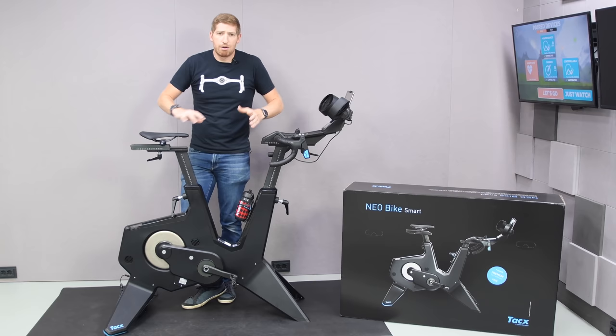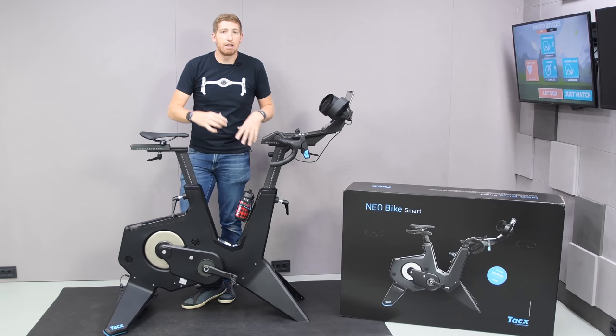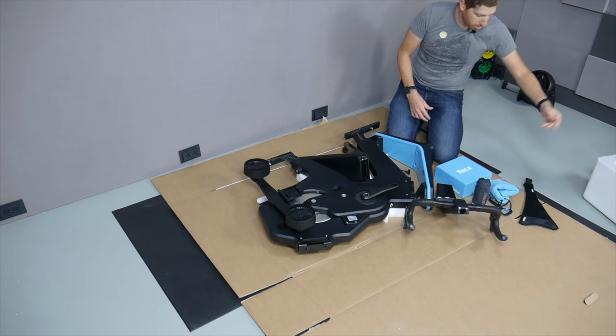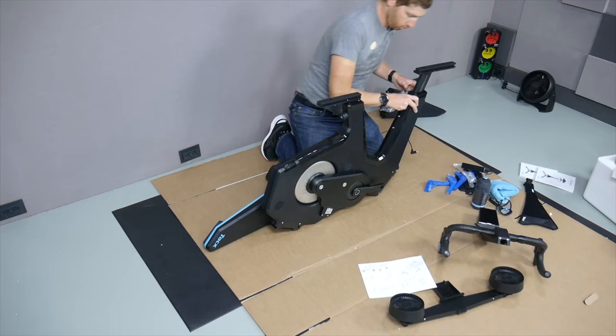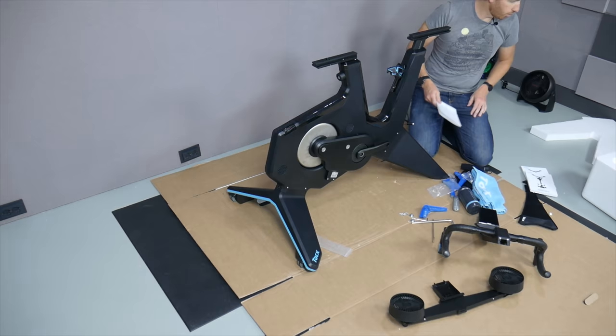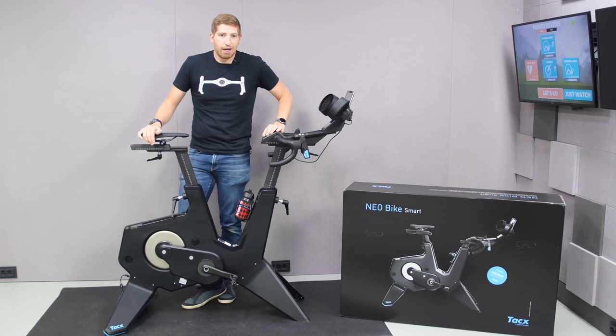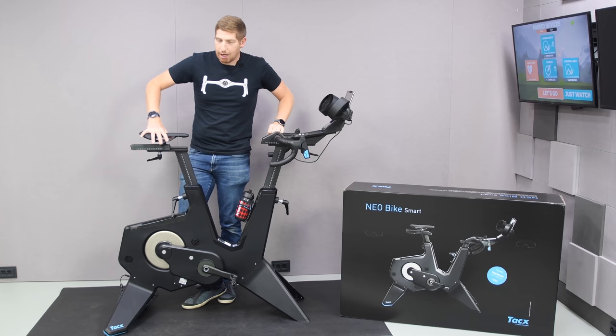I'm going to tell you the good, the bad, and a bit of the ugly of this bike. When it comes to the box, it's somewhat impressive — basically the exact same size as a normal bike box, except it's a lot heavier, about 110 pounds or 50 kilos. So definitely not something to check on an airplane. Assembly is pretty straightforward: you put the legs on the frame, attach the handlebars, attach the display, put the seat on, and you're done. I've done it five times now, averaging about 30 minutes each time including photos and videos.